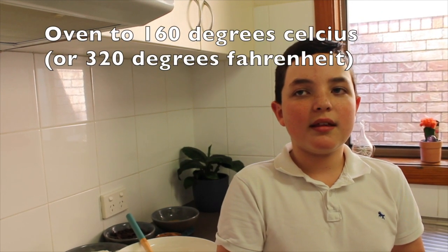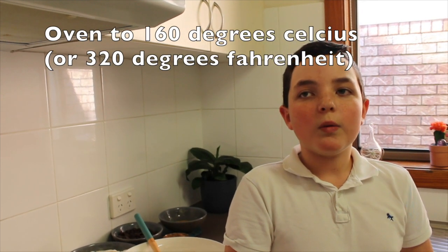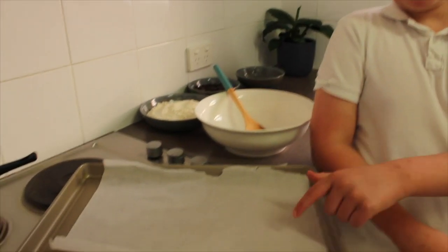Now to get started, turn your oven to 160 degrees Celsius, which is 320 degrees Fahrenheit for our friends in the USA. Don't forget to line two large baking trays with baking paper.